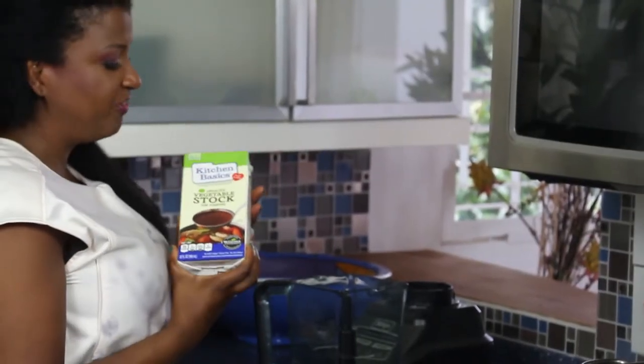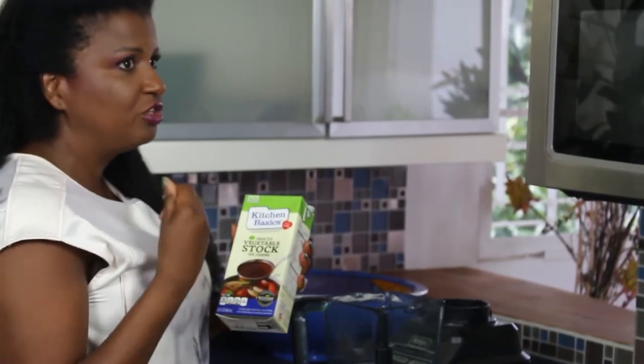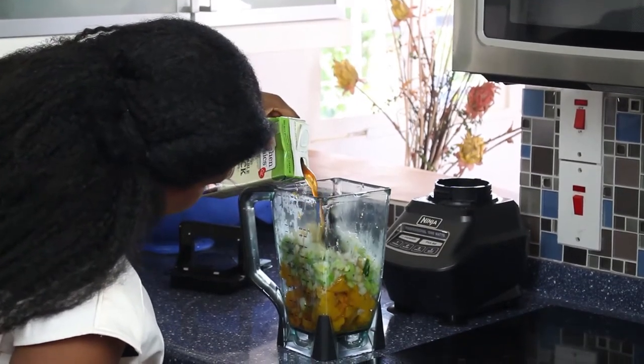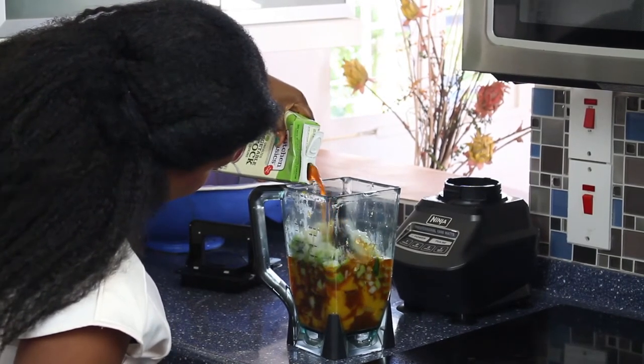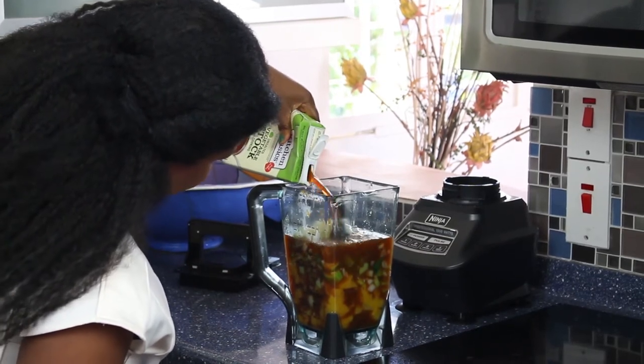You want to make sure that your vegetable stock is unsalted because you're going to add all these other ingredients to really bring out the flavor of the pumpkin. I pour it until it covers all the vegetables in the blender, right up to the top. I don't know what I did before I discovered the Ninja blender but now that I have it it's a total love affair. I'm about to take my ingredients around for a twirl.